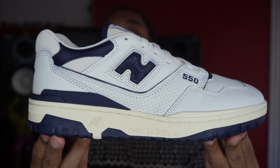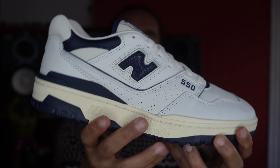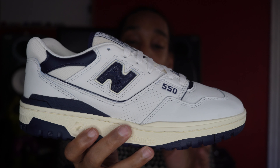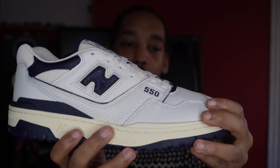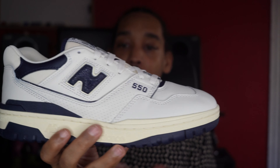Without further ado, let's get straight into this review. For the most part, the shoe is just leather — plain leather. The quality of the leather is pretty soft. I'd say you could tell the difference from the general release. It definitely is a softer type leather. That's pretty much it — leather and mesh.